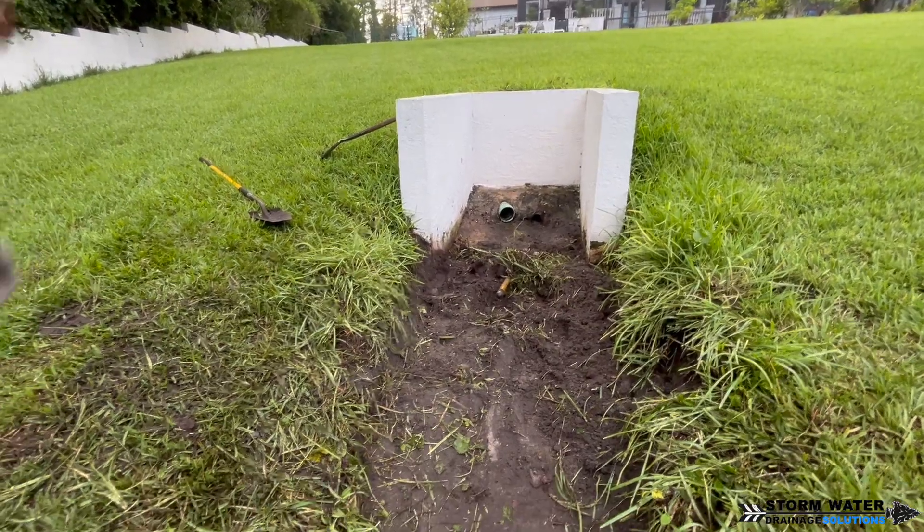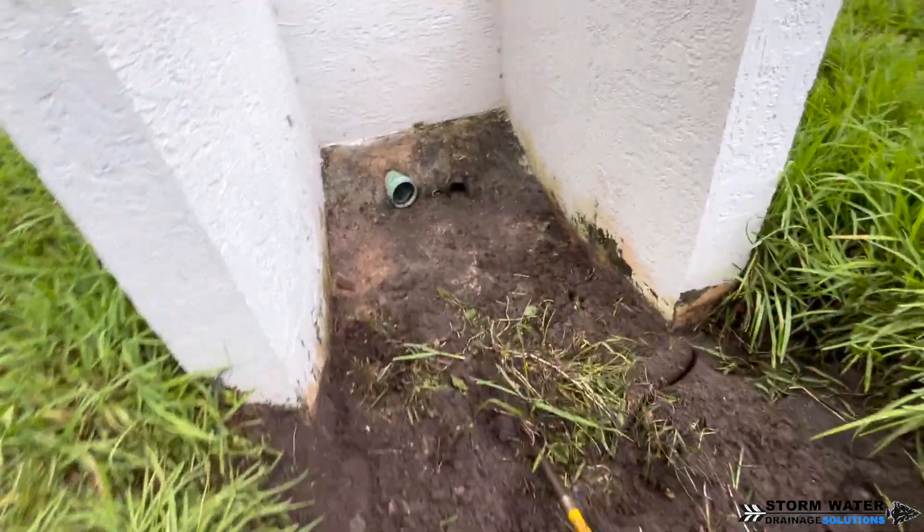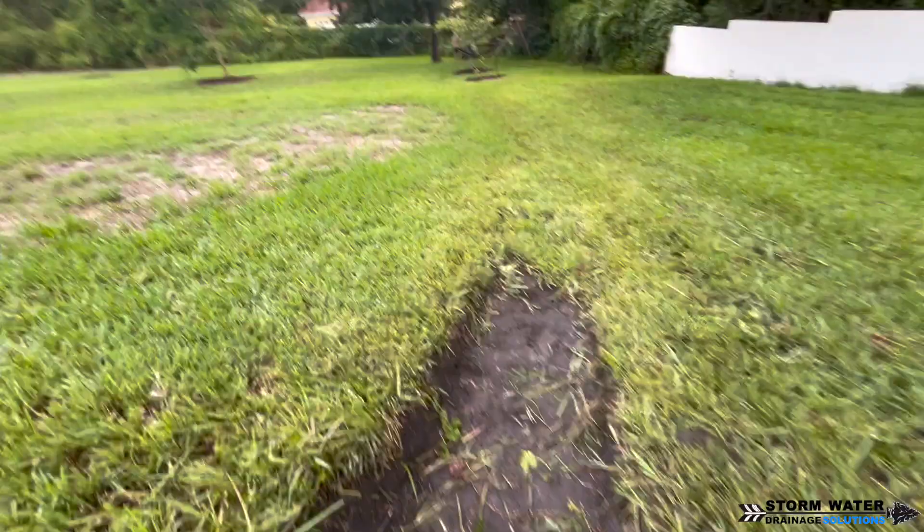We also ran our camera snake down these main lines and inspected them. That's the other reason I know there are no bellies or obstructions in these pipes — because I already checked them.